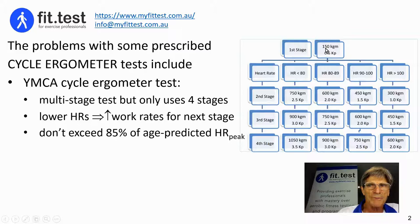My major concern is that participants all cycle at the first stage at 150 kilogram metres per minute — that's the power for that first stage. The second stage power — 750, 600, 450, or 300 — is determined according to the heart rates measured at the end of the first stage.